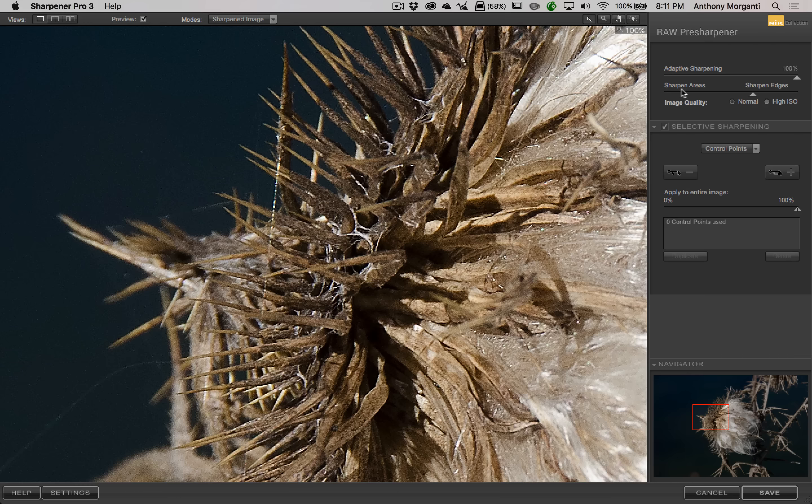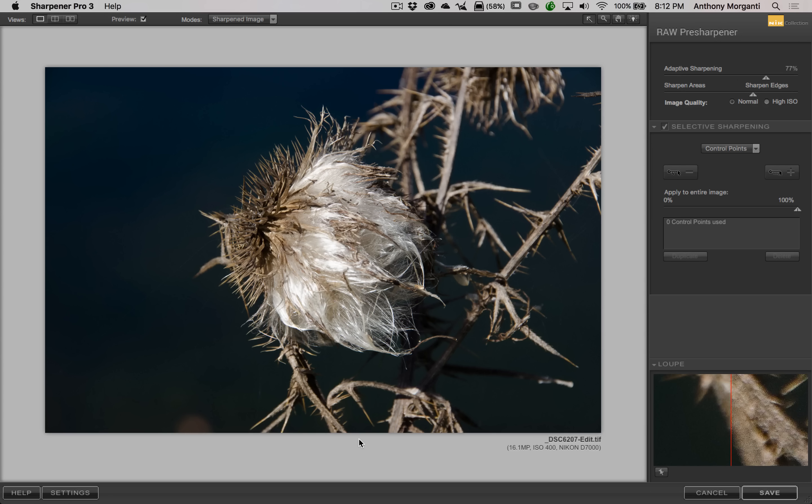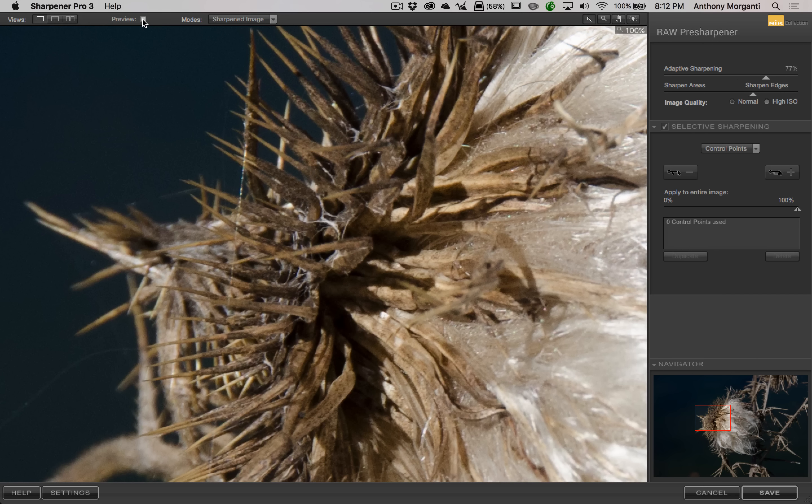Adaptive Sharpening at 100 is usually too much for most images. So I'll leave it zoomed in, move this slider to the left, and look for noise reduction. There'll be a point where it's not reducing noise anymore. Then I'll zoom out to full screen — hit Command-0 — and just eyeball it. Sometimes it still looks too sharp or too edgy, then I'll back off Adaptive Sharpening a little more. In this case it looks okay. I'm going to leave it a little heavy right now so I can more easily show you the selective sharpening.